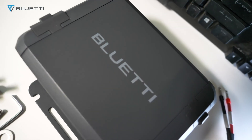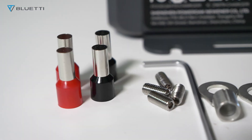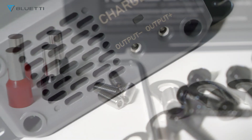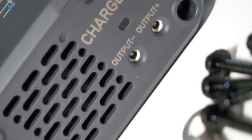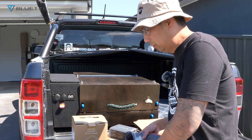It can also be used with hybrid vehicles that have an alternator and starter battery, but cannot be used on electric vehicles as their battery management system works differently from gas-powered cars. So we'll start to hook this up.